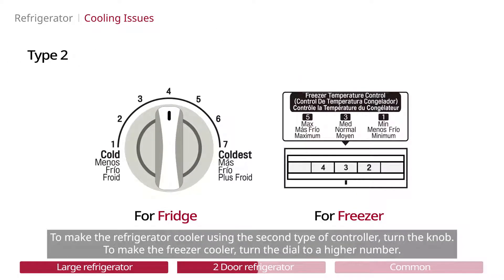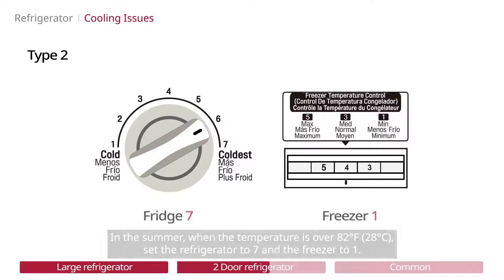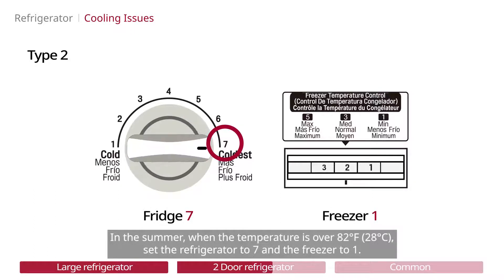To make the refrigerator cooler using the second type of controller, turn the knob. To make the freezer cooler, turn the dial to a higher number. In the summer, when the temperature is over 82 degrees Fahrenheit, set the refrigerator to 7 and the freezer to 1.